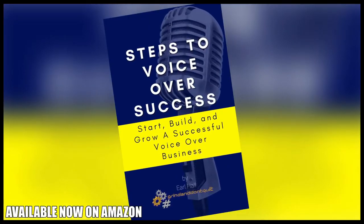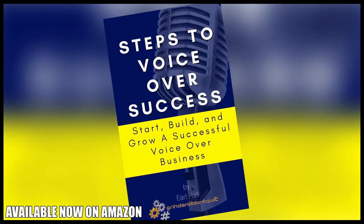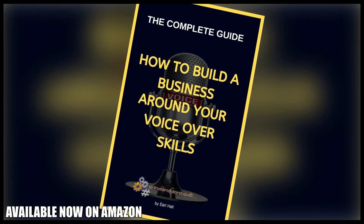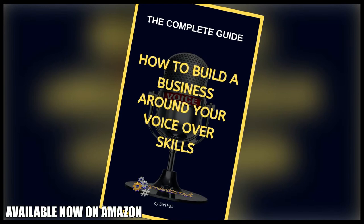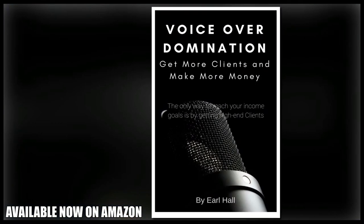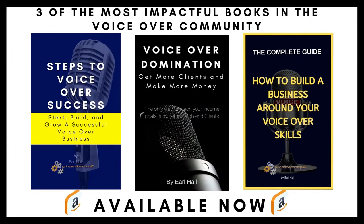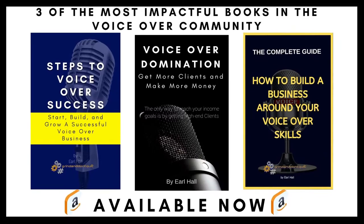You want to be a voiceover artist and just want to know the exact steps to take to make it happen. Earl Hall, voiceover artist, author, and coach has three dynamic books just for you. Steps to Voiceover Success — Start, Build, and Grow a Successful Voiceover Career will guide you on your VO journey, covering microphone selection, studio setup, and getting work. How to Build a Business Around Your Voiceover Skills will show you how to go after high-level clients and stand out from every other voice actor. Voiceover Domination — Get More Clients and Make More Money will teach you the high-level tactics and mindset you must have to treat your voiceover business like a real business and be a true boss. All three books are available on Amazon now in paperback and Kindle. Click the link to get your copy.